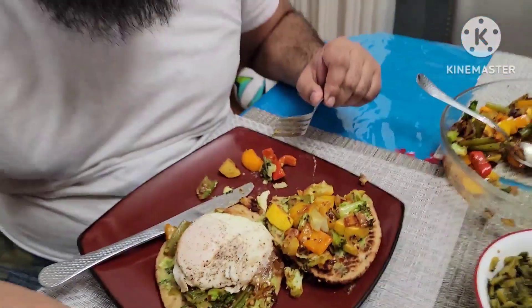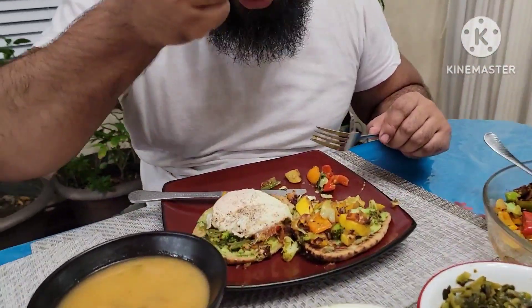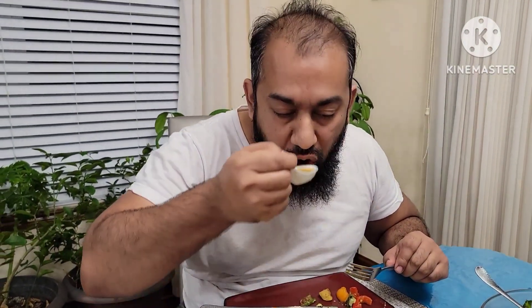Bismillah. Tasty? And then — vegetable soup.